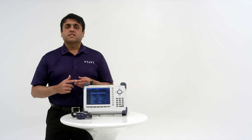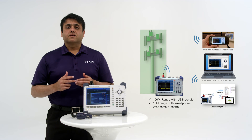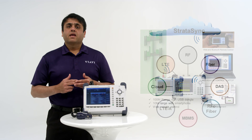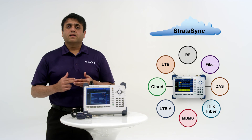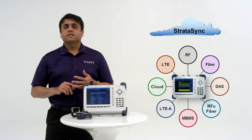In addition, Cell Advisor provides unparalleled connectivity. Techs can remotely control the instrument through Bluetooth within 100 meters. They can connect the instruments to a network using their smartphones. And perhaps most importantly, the base station analyzers are fully compatible with the Stratasync platform for asset, workforce, and results data management.